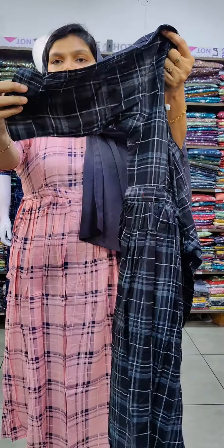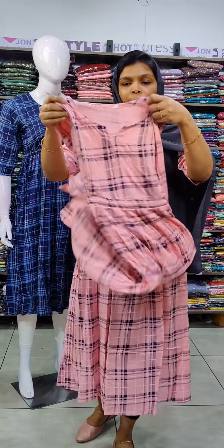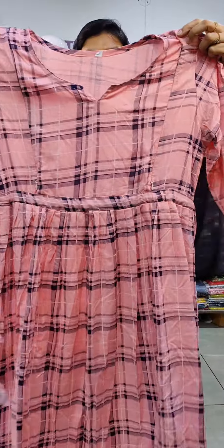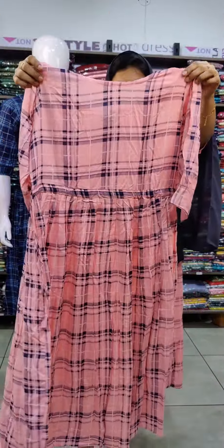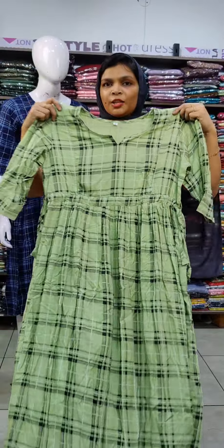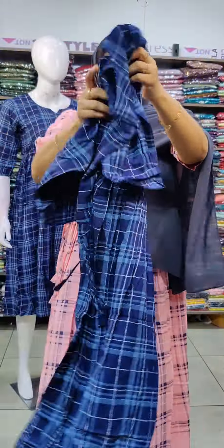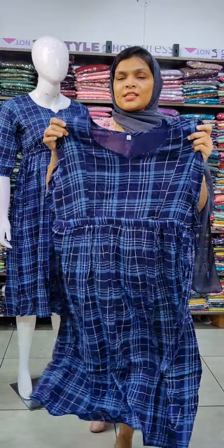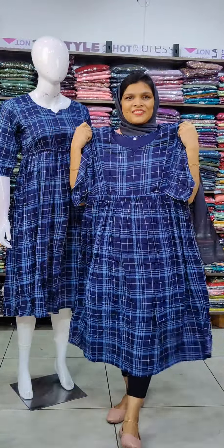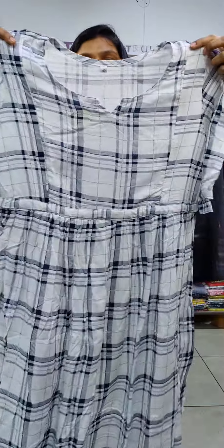Available in size L to 3X. Colors include pink and navy blue combination with checks, navy blue with blue checks design and frills pattern on the back. Olive green shade with black checks pattern, and navy blue shade with white stripes pattern. Also white and dark blue in a stripes pattern combination. Length is 46 inches.